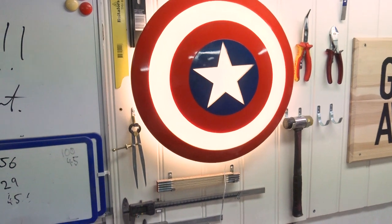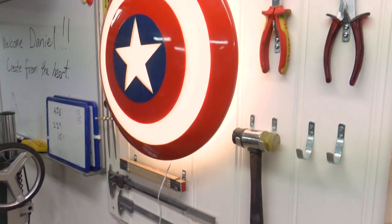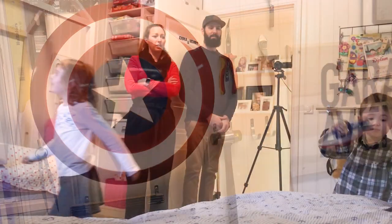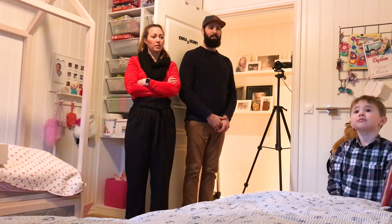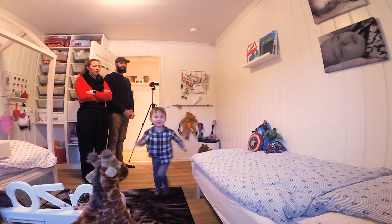I'm just going to go hang it up in my son's room and watch him go insane. 'Oh, you're gonna take it down?'